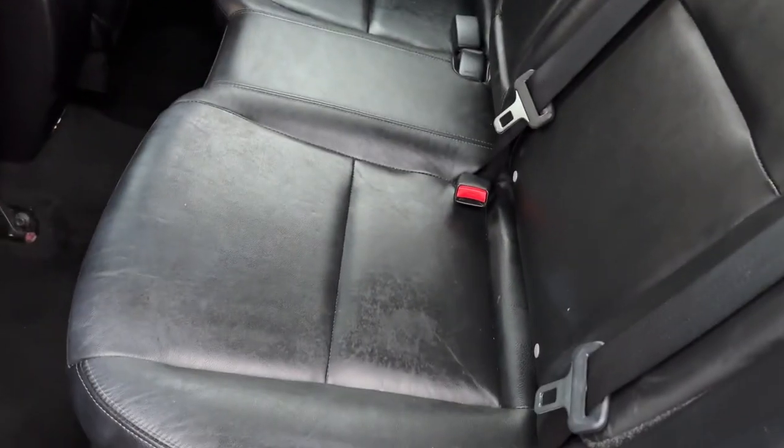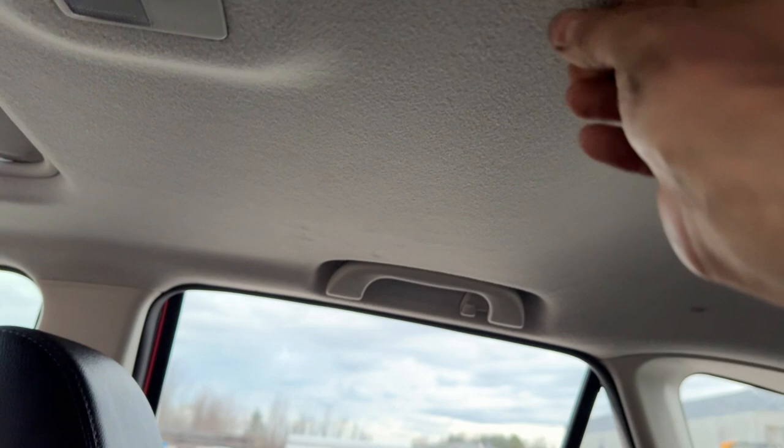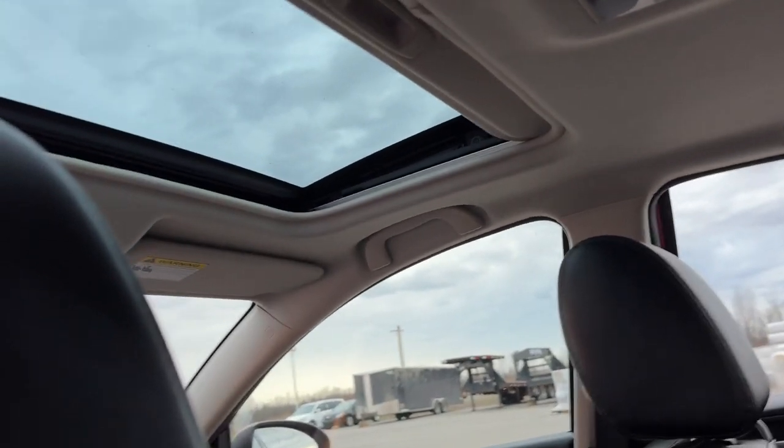Back seat is in wonderful condition as well. Headliner's nice and clean, although there's a little fuzzy right there — that's not a stain or anything like that. That's beeping at me because the key's in my pocket and it keeps thinking I'm leaving the car. Nice sunroof, moonroof there. Carpets are in wonderful shape in the back as well.